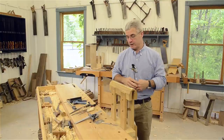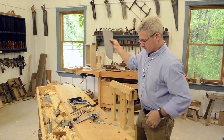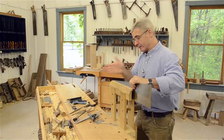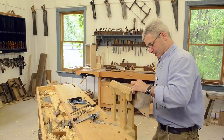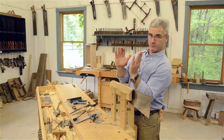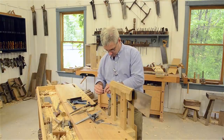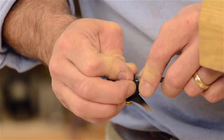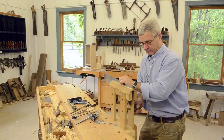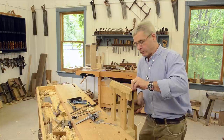Side one is done. We're going to flip the saw around to file the other teeth. Now everything changes — the fleam is going the other direction, and since we've turned the saw plate around, the rake is also flipped about 12 degrees the other way. We'll readjust the filing guide accordingly. I prefer to go from heel to toe — whatever is comfortable, you'll get into a rhythm.